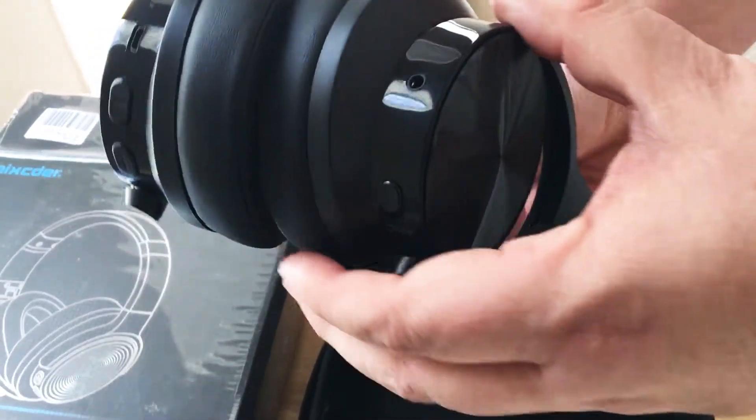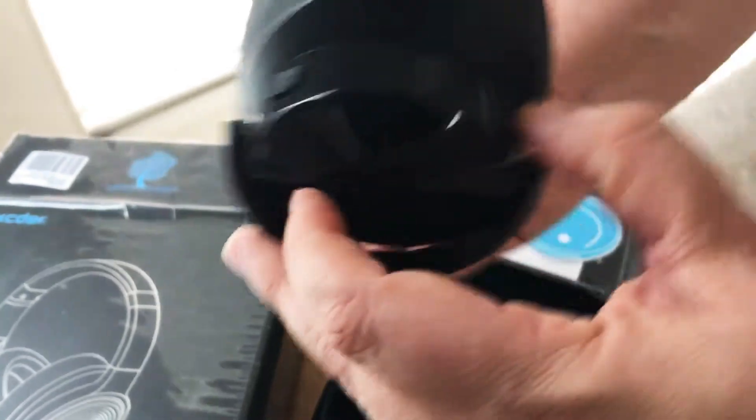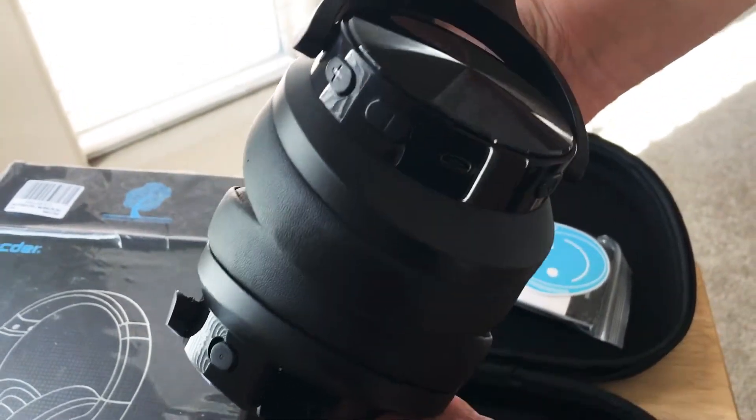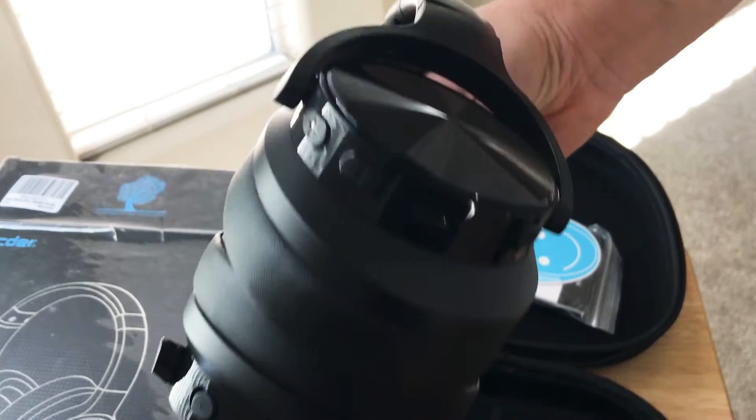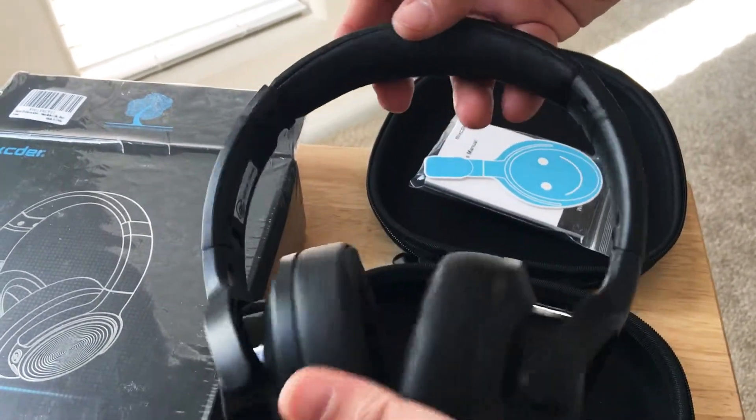And on the other side, there's the three and a half millimeter port and the active noise cancelling on/off button. So again, up to 24 hours with active noise cancelling, and up to 30 hours when you're not using it.